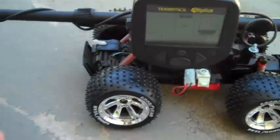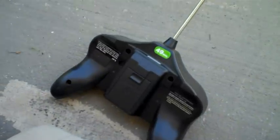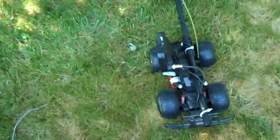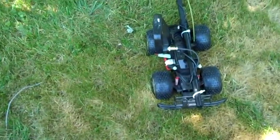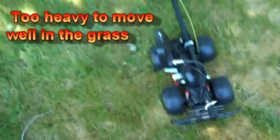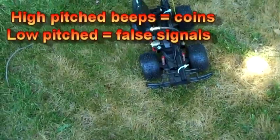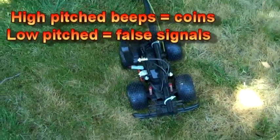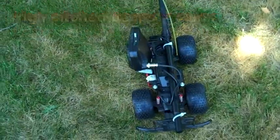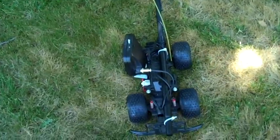Now what I'm going to do is put the quarter and some change out in the grass and give it a test run with the controller. Here's what I call the proof of concept — I put the quarters and dimes out there to see if this thing can find them. First thing I notice: it's beeping just when I turn the motor on, and it's a little too heavy — it doesn't have enough torque.